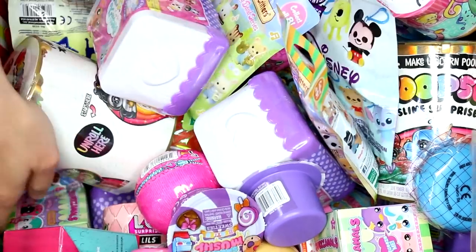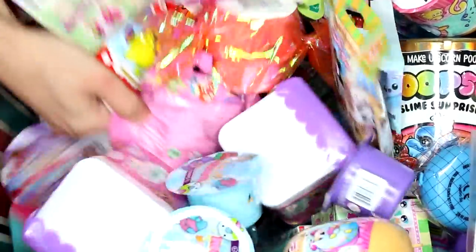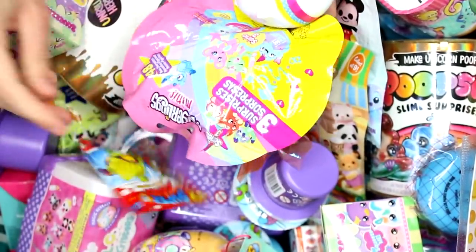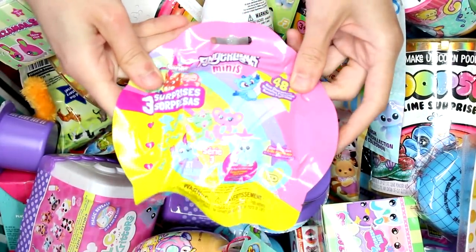Alright, we just need one more. I'm going to go over to this side and see what it finds. I got like a whole handful of things, of course. Let's open up the Fingerlings Minis.